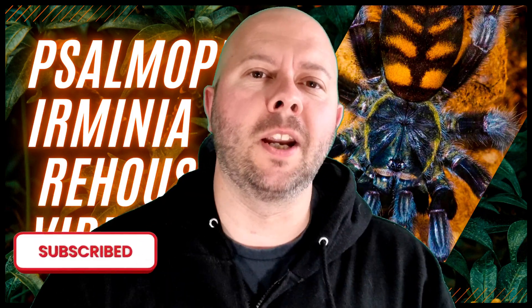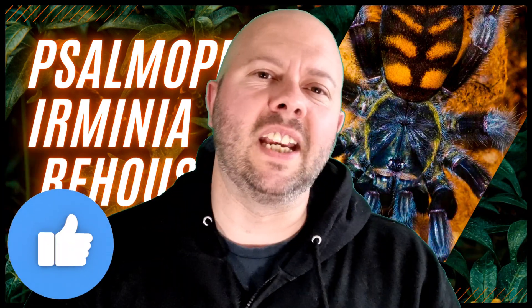Just like yourselves, if you want to be a better tarantula keeper or just admire these amazing animals, make sure to subscribe to the channel, comment down below, and give this video a huge thumbs up — it really helps out the channel.